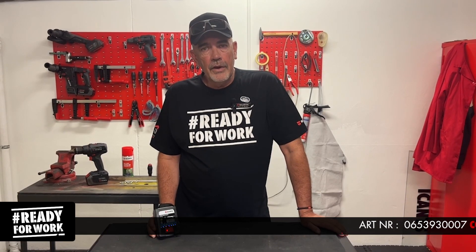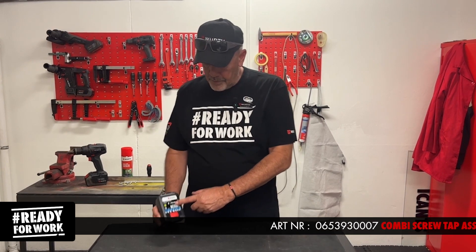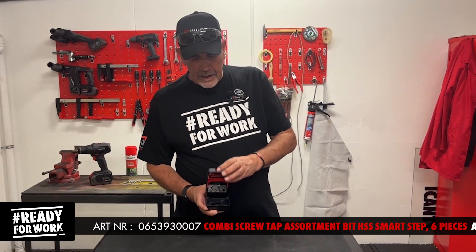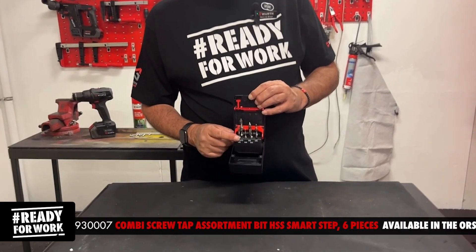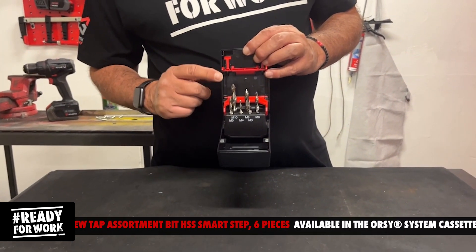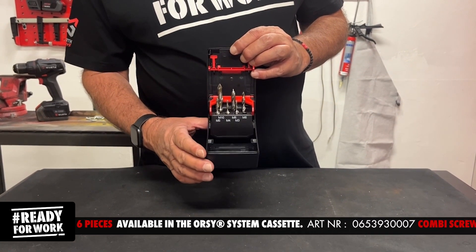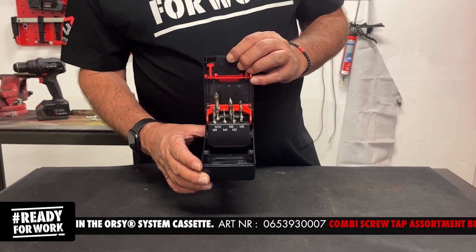Good day everybody. Today we look at the Combi Smartstep assortment from Worth. It is a countersink bit, a thread cutter and Smartstep in the front. It's available exclusively from Worth South Africa.